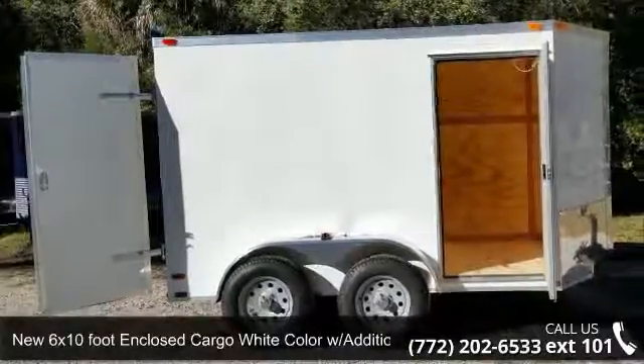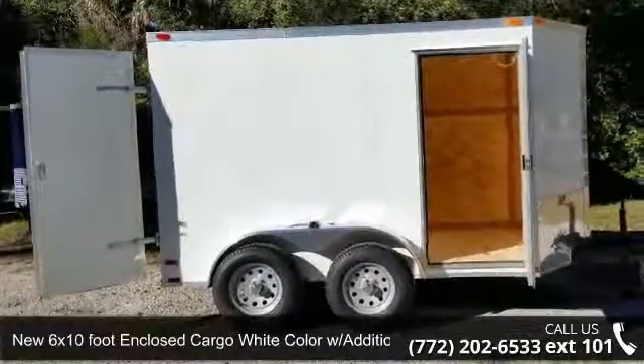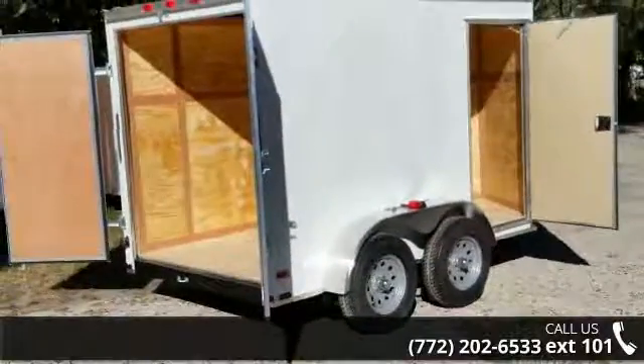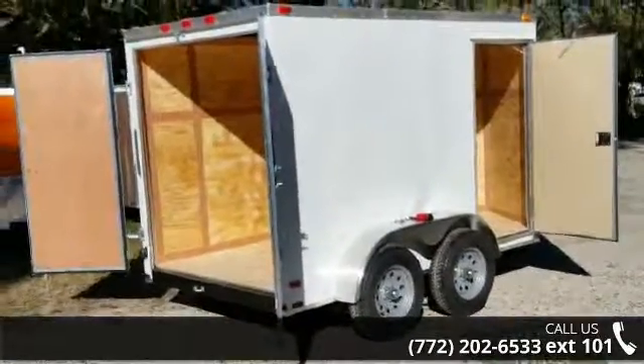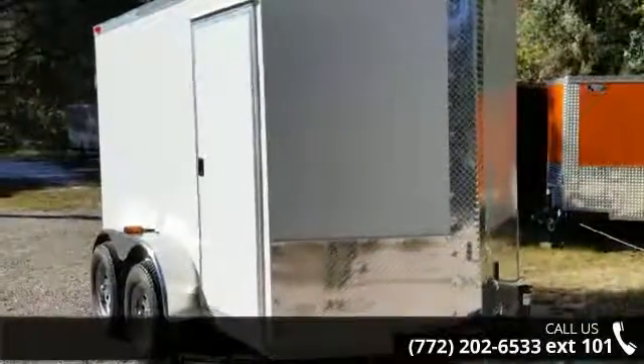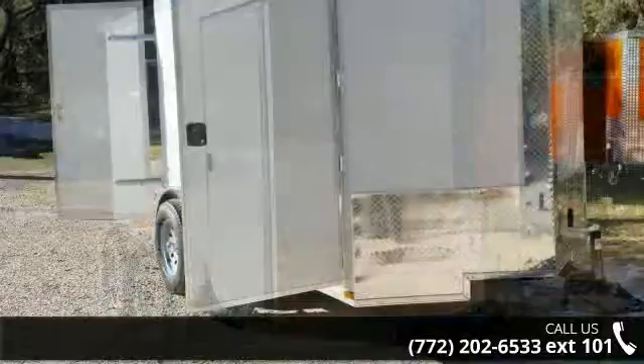Check out this new 6 by 10 foot enclosed cargo trailer in white with an additional 3 inch height. This trailer is ready for the road. Financing options are also available for qualified buyers. Follow the link in the description below to learn more about this trailer's features.